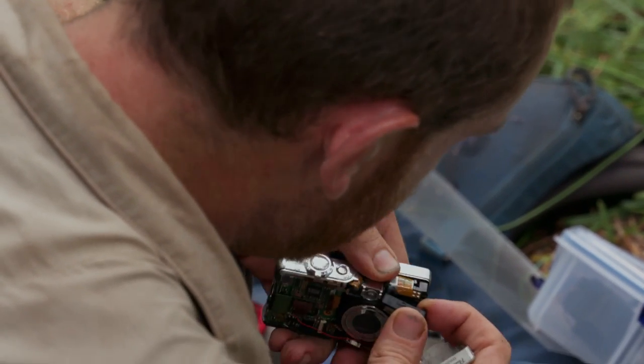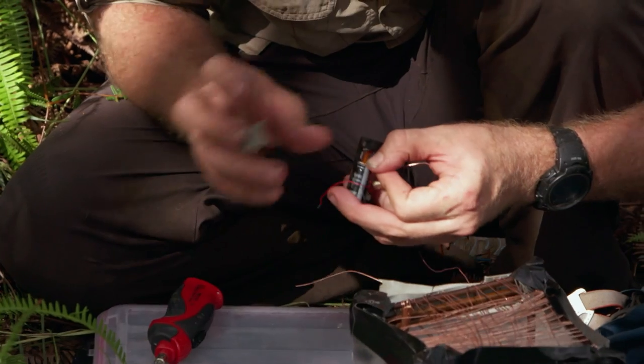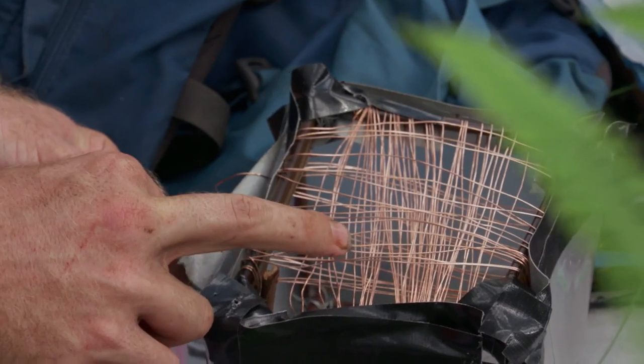Inside this camera, there's a capacitor that powers the flash. This is going to build up all this power to give us an instant of flashing zappitude.